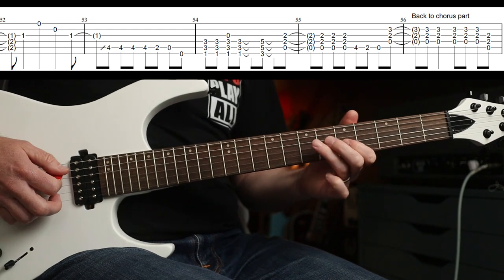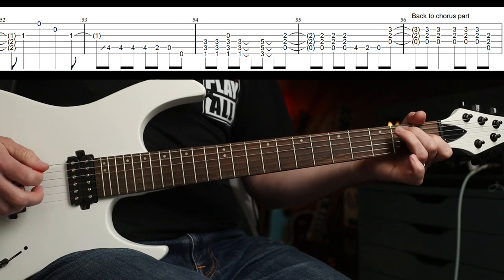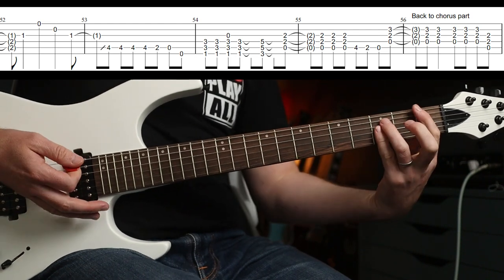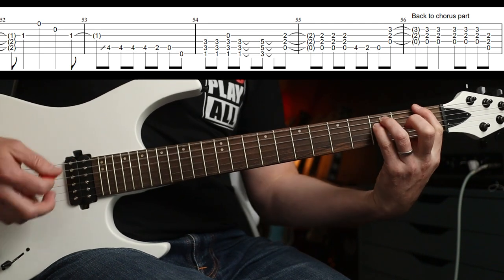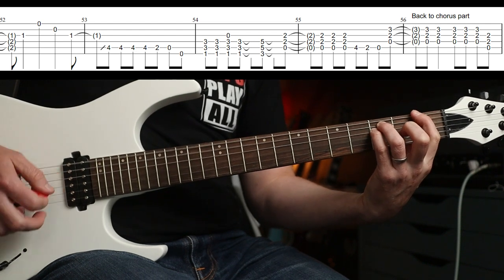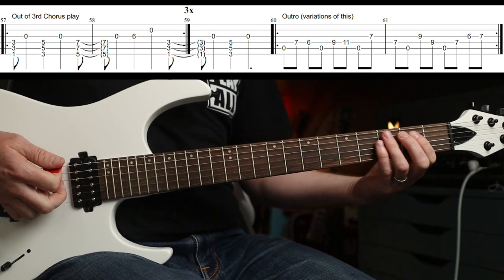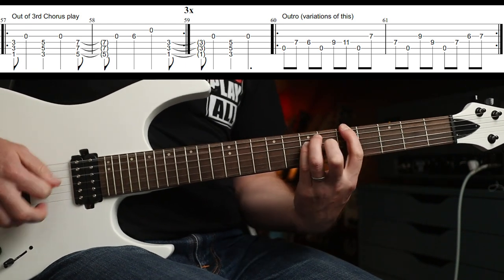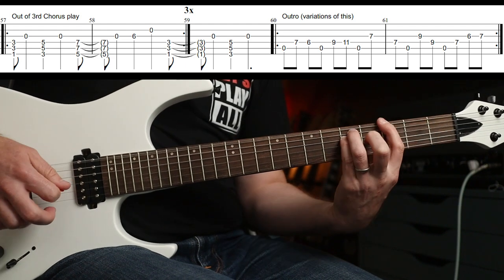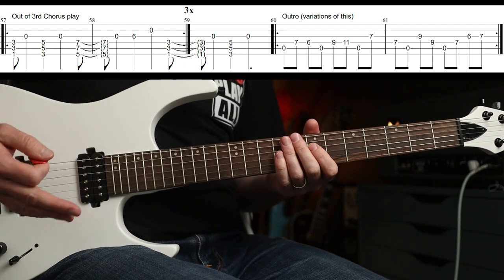And then you're back into that bit again. So again, from the E - very slowly. The rhythm is one, two, three, four - change, change. And if you want, you can catch the open G on the third time. And then you're back into that. Not much else really - out of the third time around the chorus, you actually do this three times. Back into that, and there's variations galore on the album version.